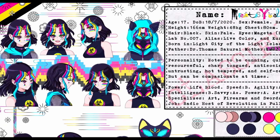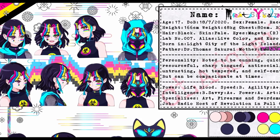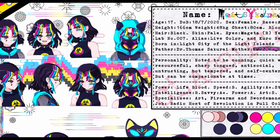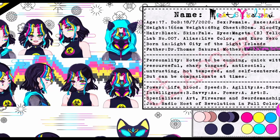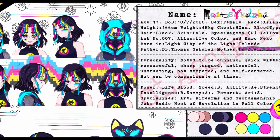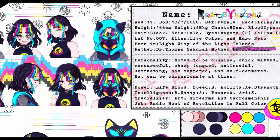First up, you have none other than our leading lady, Misato Yushoko, who was briefly seen in the last panel at the end of chapter zero. She is the main protagonist of the series and the primary point of view character. However, I do switch back and forth between the POV character quite a bit within the series.